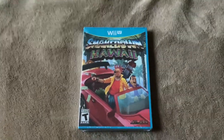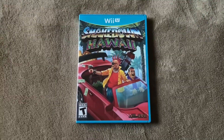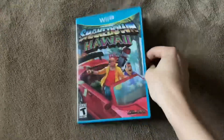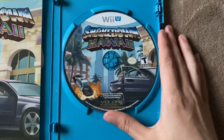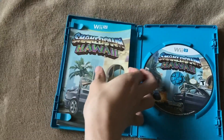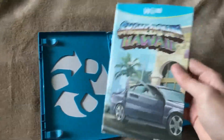All right, so I'm gonna jump cut to when I get the seal off and we can see what's inside. All right, so I just got the seal off. Now we can see what's inside. And first of all, we got the disc right here — that's what that looks like. And we also got a manual over here as well, which is kind of hard to get out.